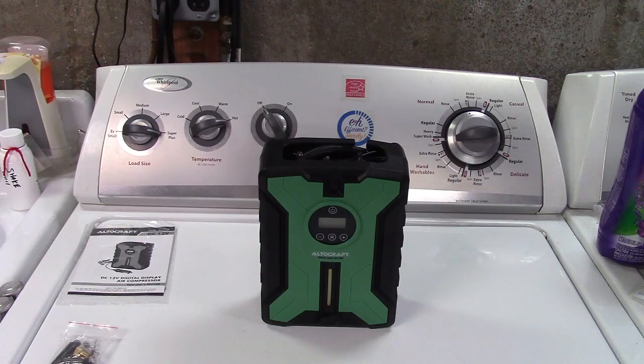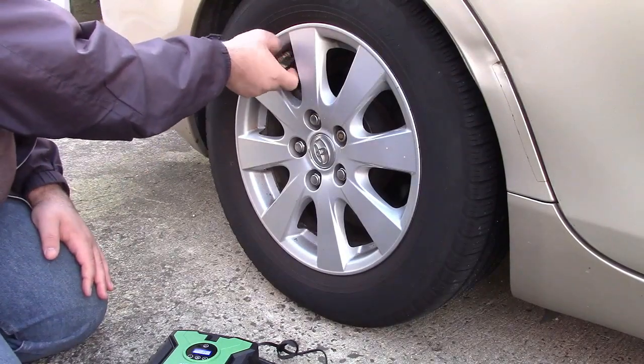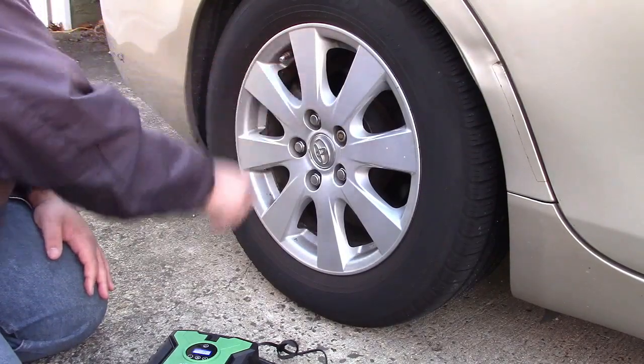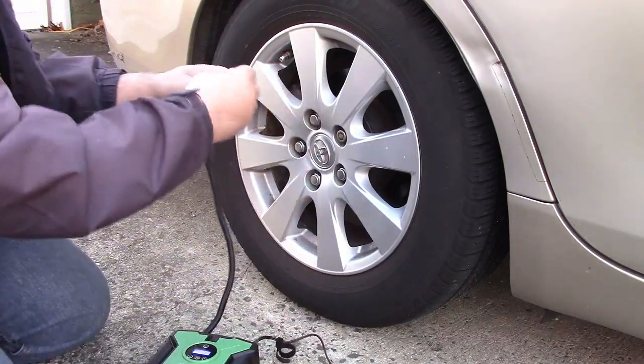Nothing more to do here — let's take it out to the car and fill up a tire with it. All right, so very simply we're going to take off the valve cap and hook up the Altocraft tire inflator.